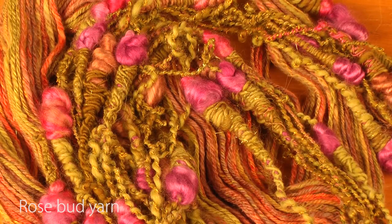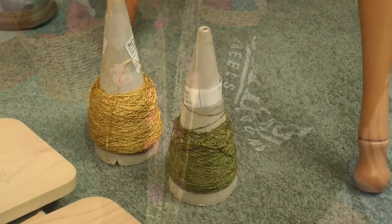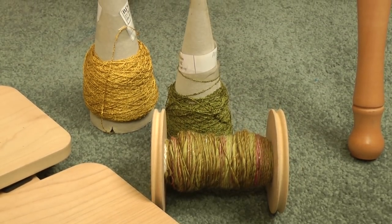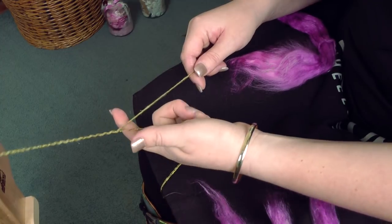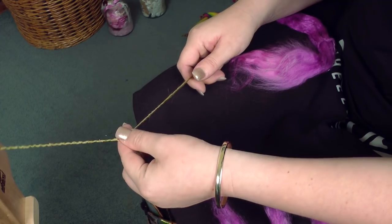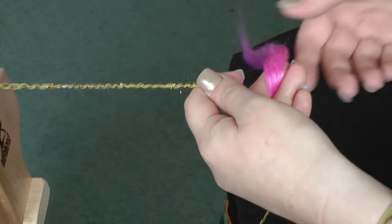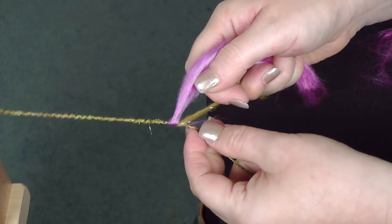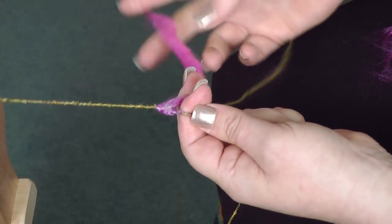So here's some of my rosebud yarn and I can show you how to do that on the Kiwi Superflyer. You'll just need a core yarn and some commercial yarn or a single handspun would be best, and some bits and pieces to make your rose petals or rosebuds out of. So here we go, plying away, plying away. And then when we're ready to put in a rosebud, I'm going to stop and get a little bit of whatever I'm using and just tuck that in and twist it around a bit as I'm going.